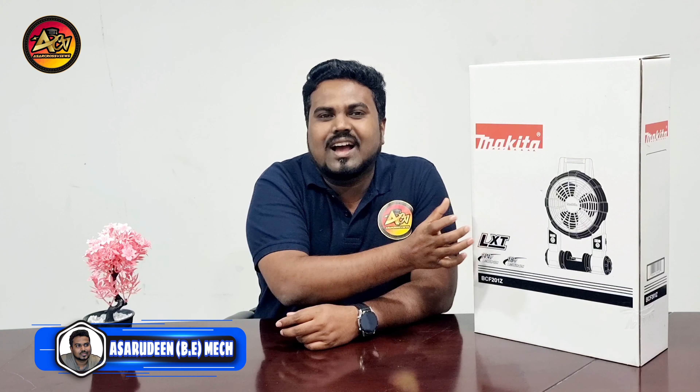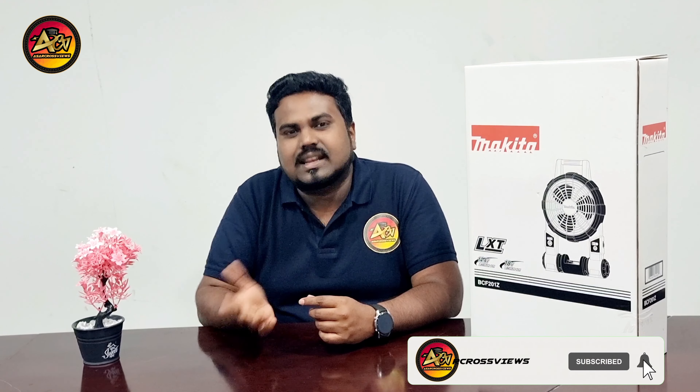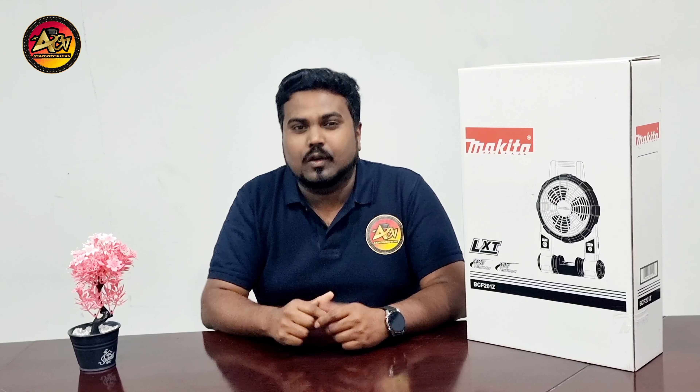Hi guys, welcome to AsarCrossbeer's channel. Today I am going to unbox the Makita Cordless Fan. Makita recently launched the Cordless Fan in LXT version. Makita have various cordless products in their range and they recently added a fan in their cordless range. Today I am going to briefly explain the specifications and do a product review in this video.